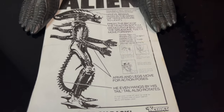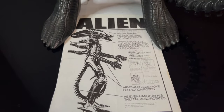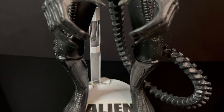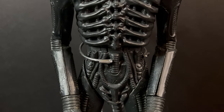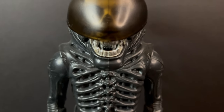I won't go into the whole spiel of, I can't believe they marketed this to kids, I can't believe it didn't sell well — none of that. Today we're just going to look at the beauty that is this big chap, this 1979 Kenner Alien. It is one of those figures that I acquired much later.